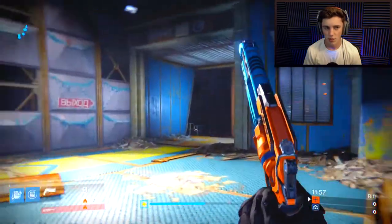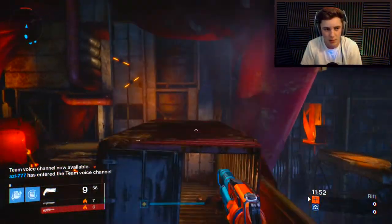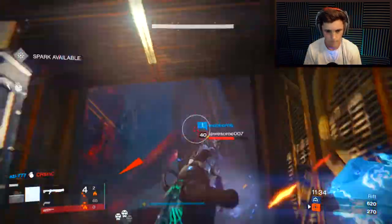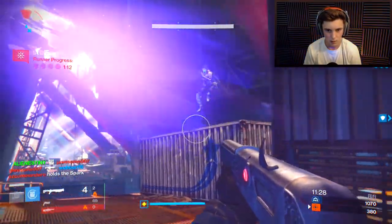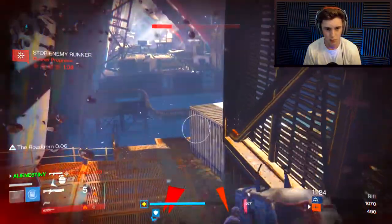I swear we start up another match and it's Sector again. Can we get like a normal map? Okay there's a kill — he sees me. Oh, we got the cheeky headshot on him!